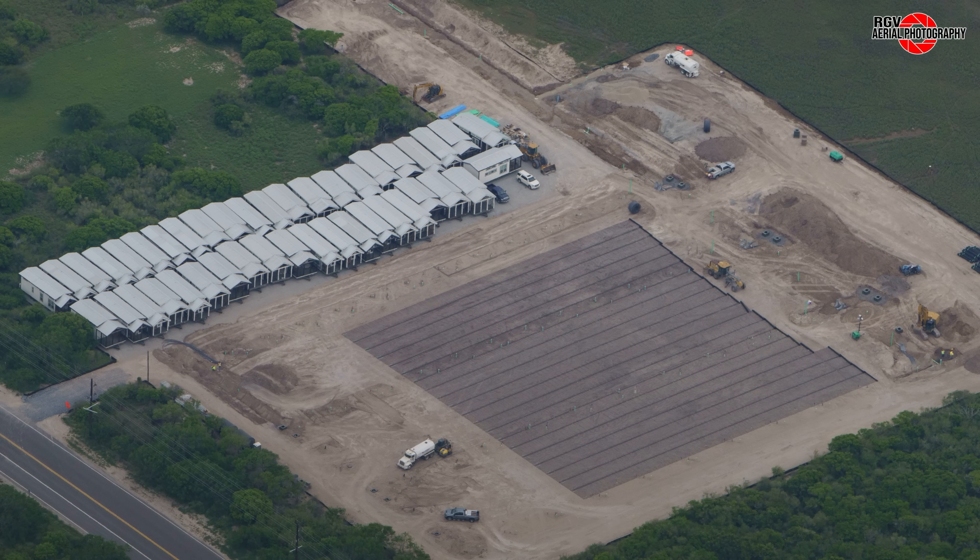At the new lots near Ad Astra, where the tiny homes from the village are being relocated, groundwork continues with an expansion towards the east, with utilities run and a geotextile covering. Further away from Highway 4, what appears to be a transformer pad has been constructed.